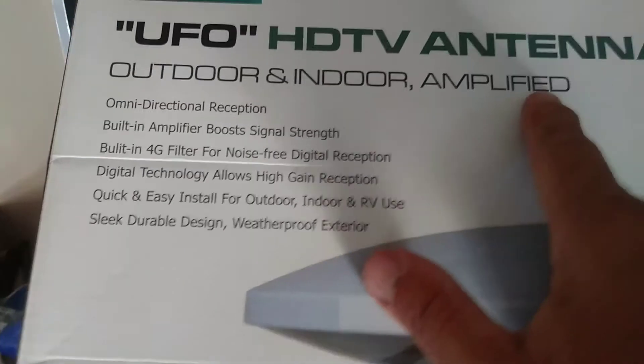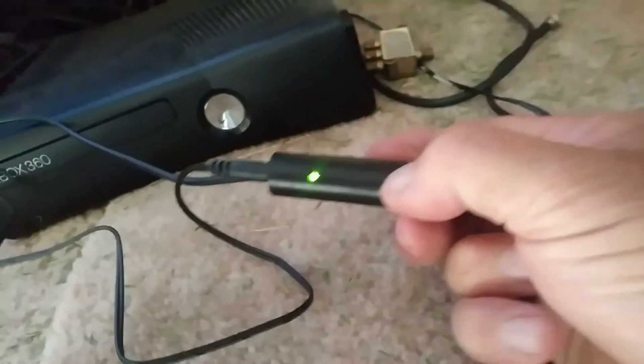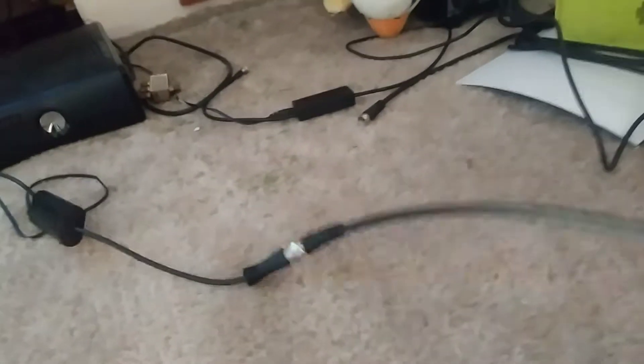So you've got the amplifier — that's what this thing is. It has a green light on it when it's activated, and there's a switch on it. You have to make sure you buy a coaxial extension so you can hook it up. It's got to be as long as you need — if you're going to have it two stories up, you've got to get a 25 to 30 foot long extension.